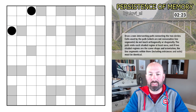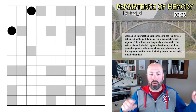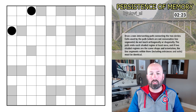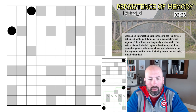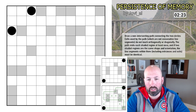Next up is a puzzle called Persistence of Memory, by Jovial. It's another new one to me. We're drawing a non-intersecting path connecting the two circles. Cells used by the path which are not consecutive line segments do not touch orthogonally or diagonally — I think that's just our normal snake rules where you can't touch itself. The path visits each shaded region at least once, sort of like an Ice Barn kind of deal.